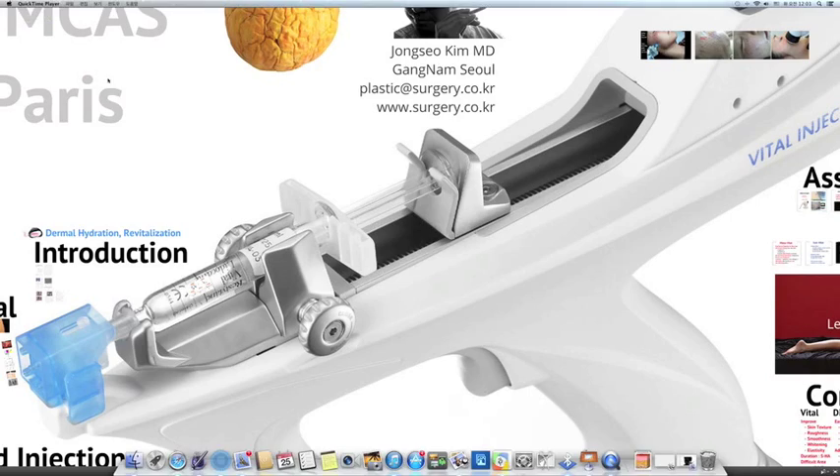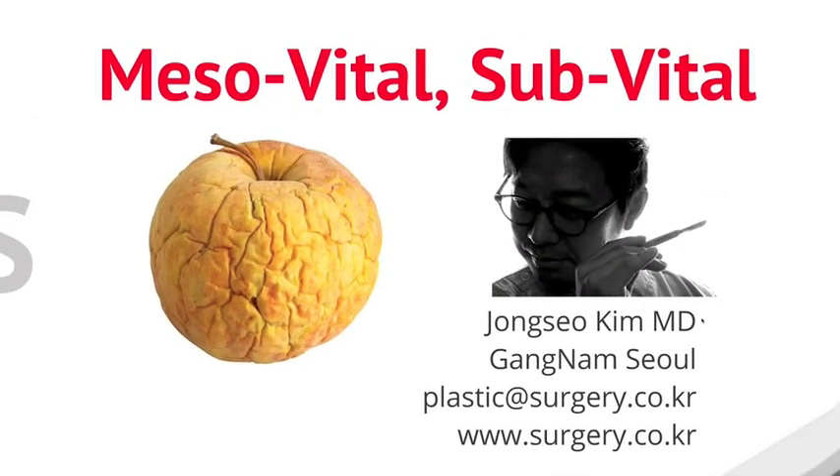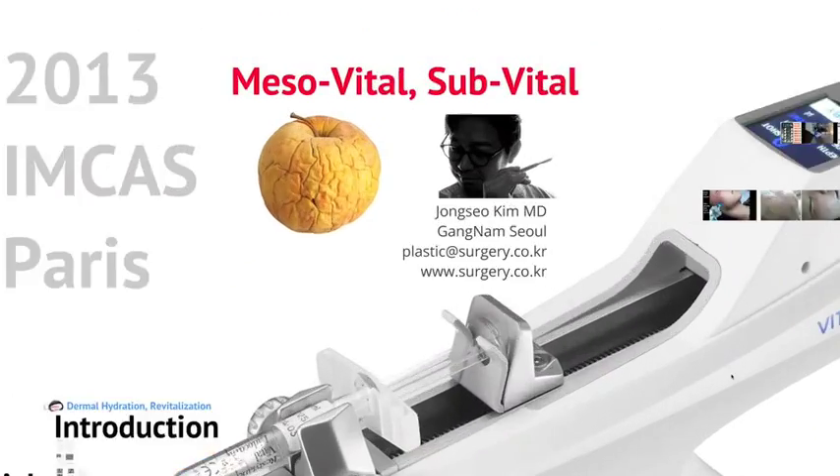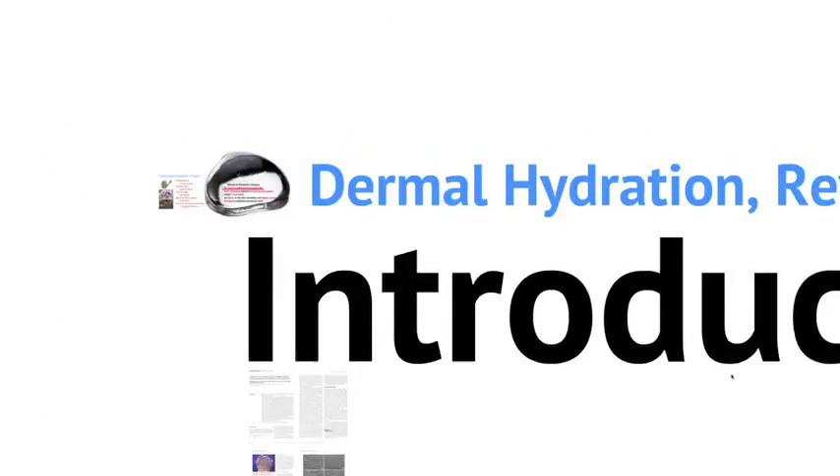Hello, I am JS Kim from Gangnam, Seoul. Today I would like to share my experience about thermal hydration. The keyword is thermal hydration and revitalization. I used Restylane VITAL.